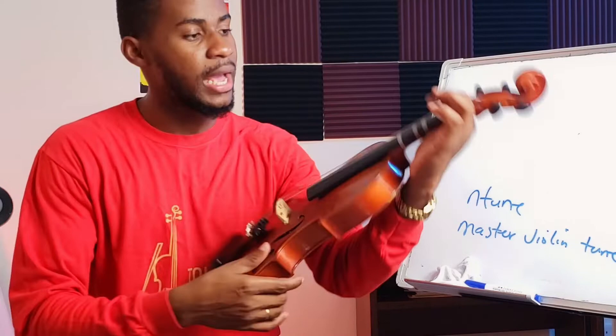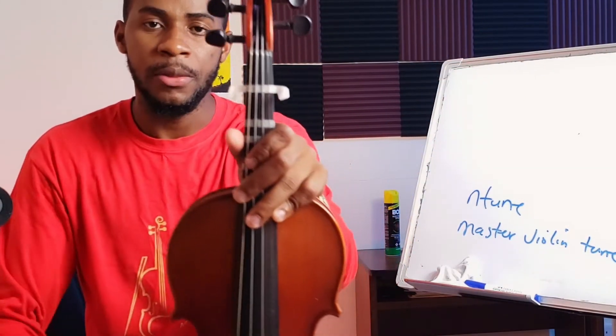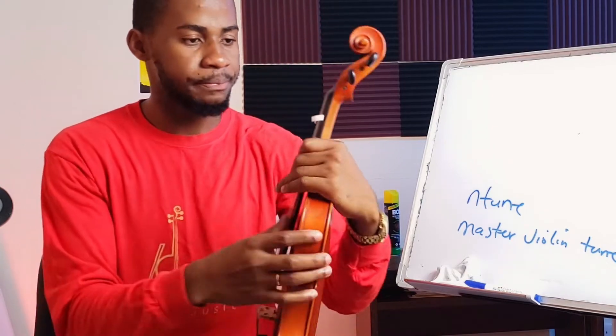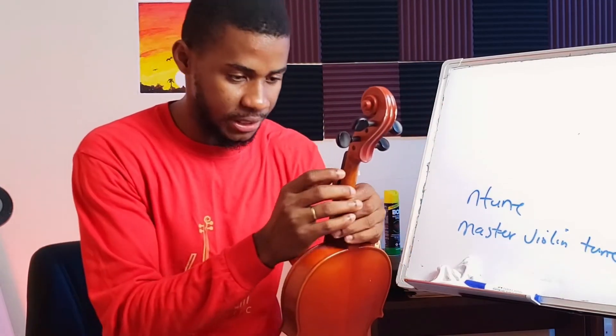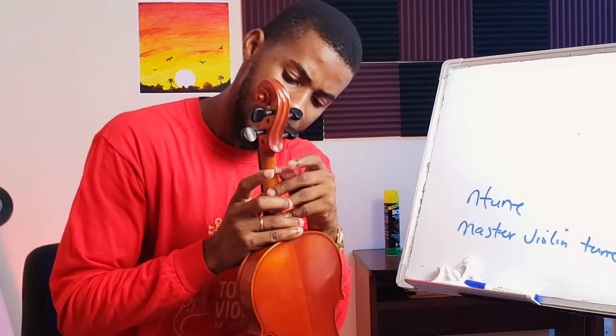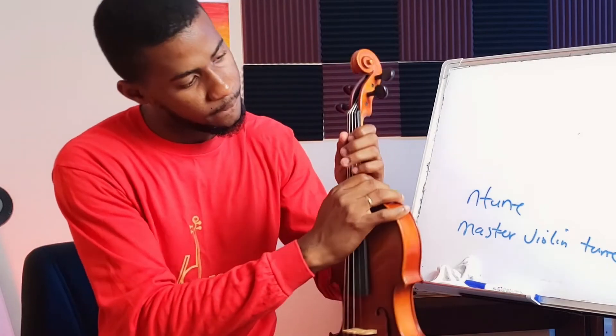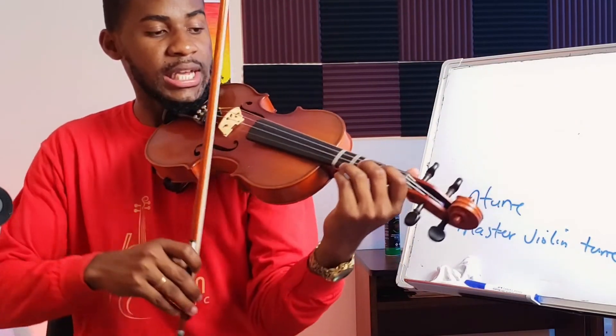Once confirmed, make sure the tape is straight — completely perpendicular to the string. You don't want it slanted because it's going to affect other pitches as well. When that's done, just wrap it around like that, and just like that you've successfully put on your first tape — that's our B.